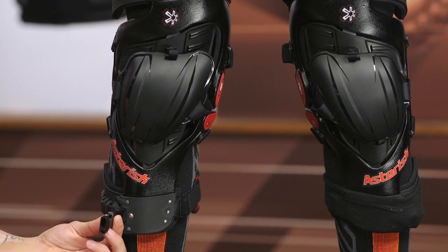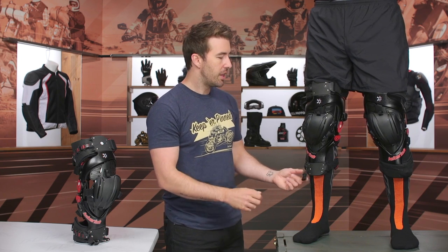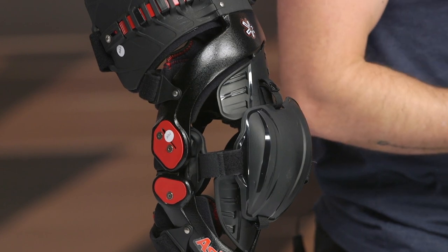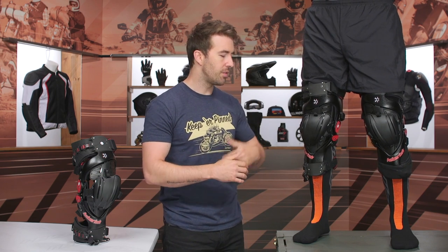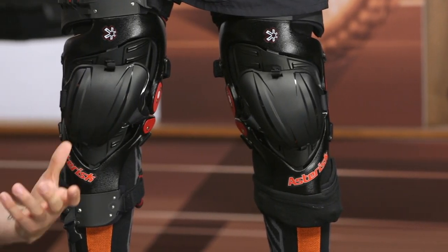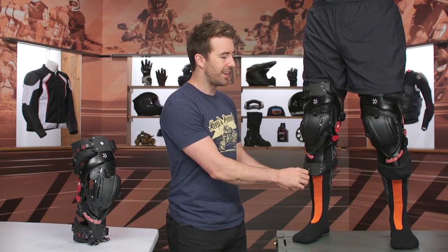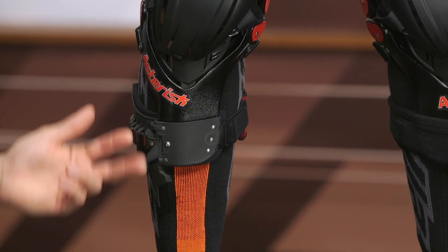Down towards the bottom of the knee brace, there's a buckle system designed to link up to your boot. It helps the brace stay in place and stay aligned with the structure of your leg and knee. You will have to drill a hole in your boot and cut a hole in your pants — Asterisk has a detailed breakdown video with step-by-step instructions for that. Most riders I know don't use this feature, but it's a nice option for extra stability and alignment if you want it.